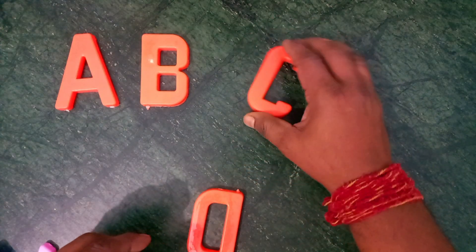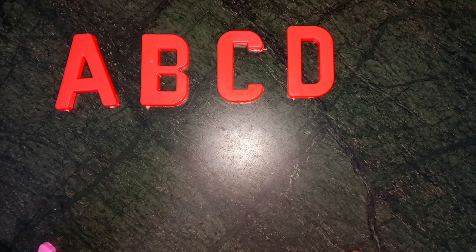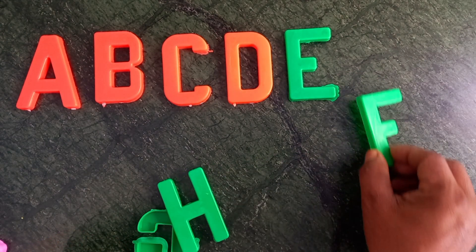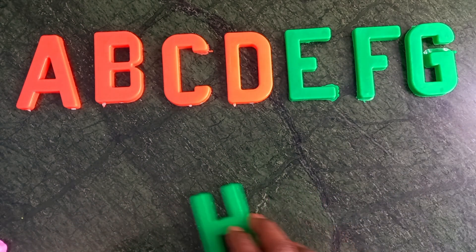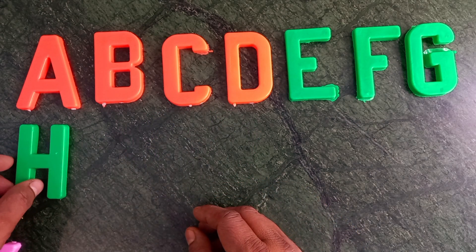A for apple. B for ball. C for cat. D for dog. E for elephant. F for fish. G for grapes. Green color. H for hen.